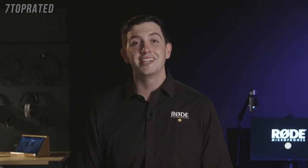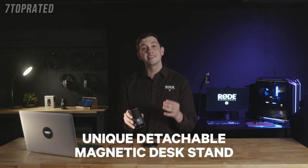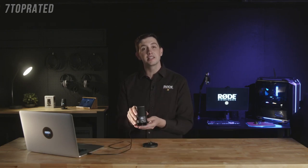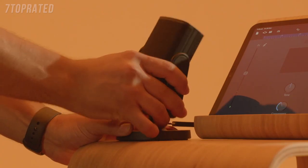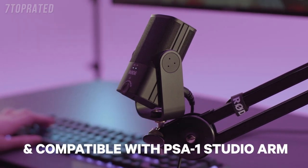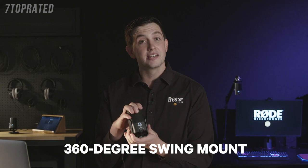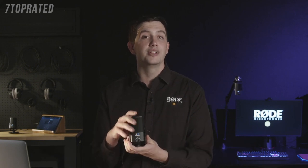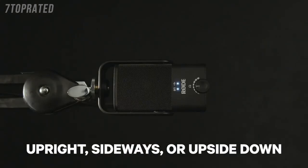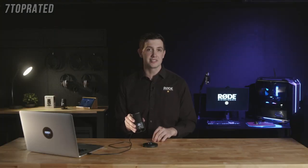On top of its studio quality sound, the NT-USB Mini packs in a host of other features to help you simplify your setup. The unique detachable magnetic desk stand provides a sturdy base on any desktop and also makes the microphone incredibly easy to remove and attach to a microphone stand or studio arm like the compatible PSA1. This feature, as well as the unique 360-degree swing mount, means that you can position the microphone in the upright, sideways, or upside-down positions, resulting in the perfect placement in any recording scenario.